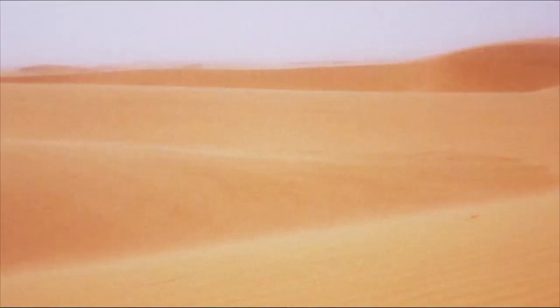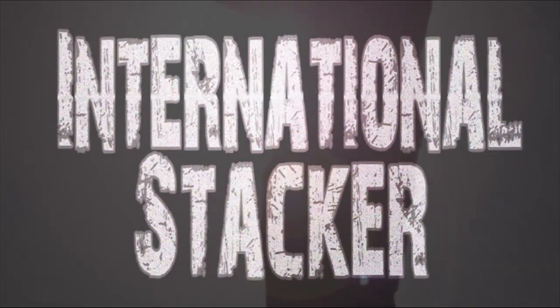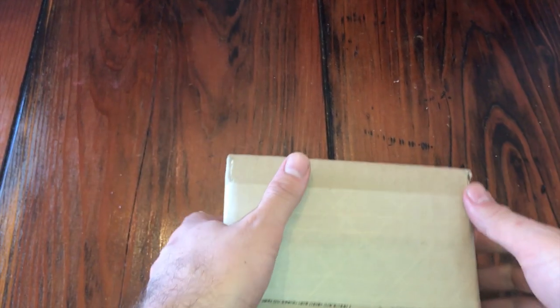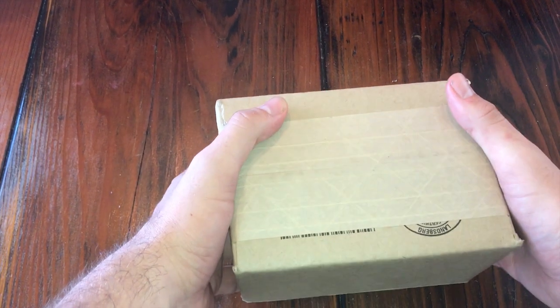One Stacker on a journey to find silver. International Stacker. Hey guys, International Stacker, I'm back. I've got a real quick unboxing from J.M. Bullion.